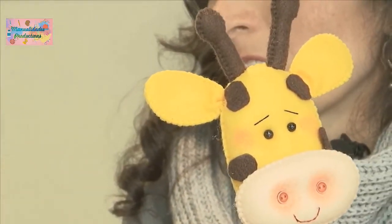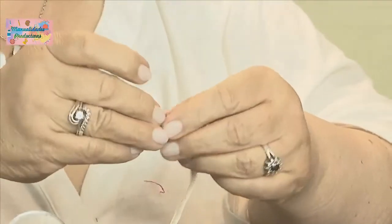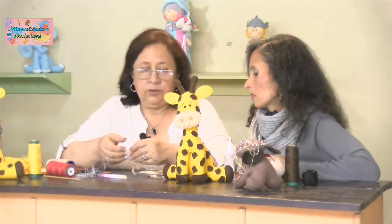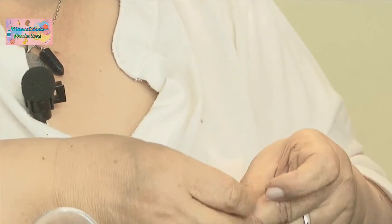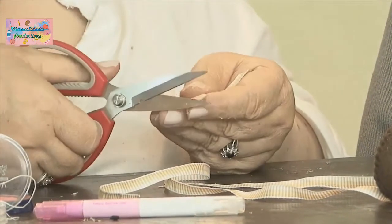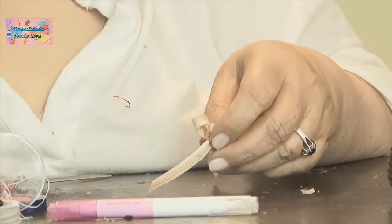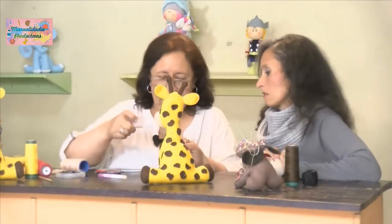Rubi, recuérdanos cuál es la inversión y la ganancia de este proyecto. La inversión son 20 mil pesos, de los cuales nos quedan materiales para hacer otro proyecto. O sea que la ganancia es dos veces más el valor invertido, más los materiales sobrantes. Nuestra ganancia: podemos cobrar 60 mil pesos. Y las puntas de la cinta las cortamos en diagonal para que no se deshilachen; la pegamos con hebra o con un poquito de silicona.